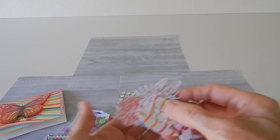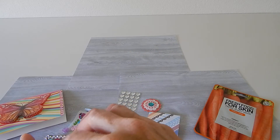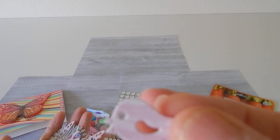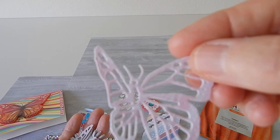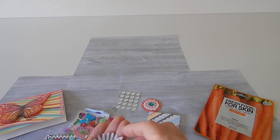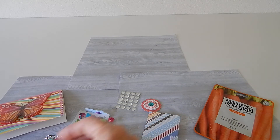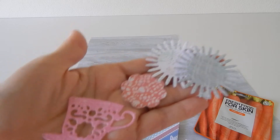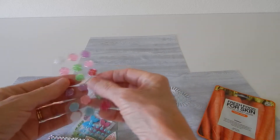Look at this, isn't that darling — a little tea cup, a little flower, a little bird, a little birdhouse, a butterfly, another flower. Oh look at this butterfly, isn't that pretty! Another butterfly, another tea cup, and some flowers. Look at all these gorgeous die cuts that she made — just so pretty. Can't wait to use those in some crafting fun.